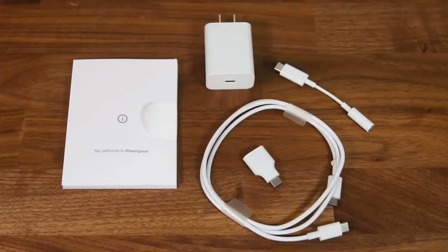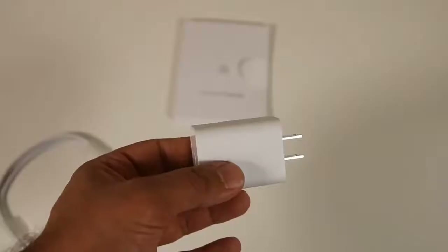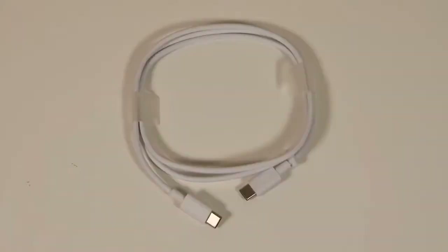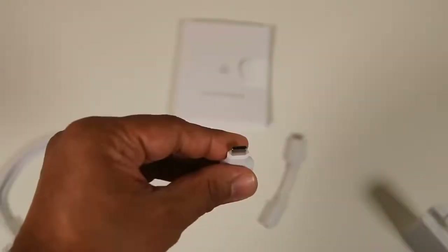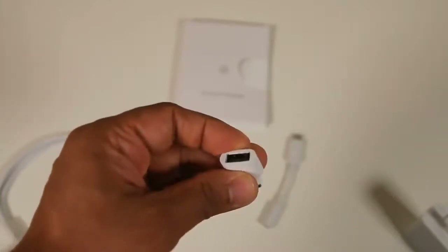Now let's do a quick tour around the Pixel 2 XL, but first let me show you what you get in the box. You get all the standard stuff with a few additions: the Pixel 2 XL itself, a USB Type-C 18W wall charging plug, a USB-C to USB-C cable, a USB-C to 3.5mm headphone jack adapter, a quick start guide, and a USB-C to regular USB adapter.